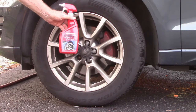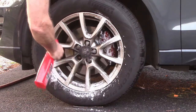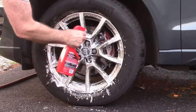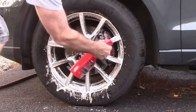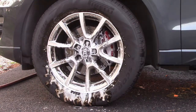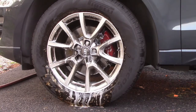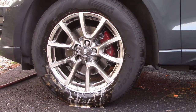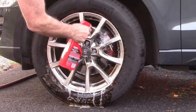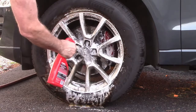Let me use my favorite stuff — Mother's wheel cleaner. This is extreme; I almost never let it get this bad. I'm going to let it soak on for two minutes. A little more spray because these things are gross, and I'll let it do some work before I start scrubbing.